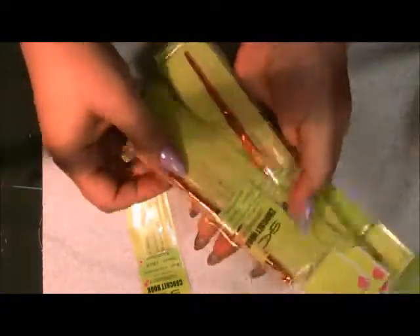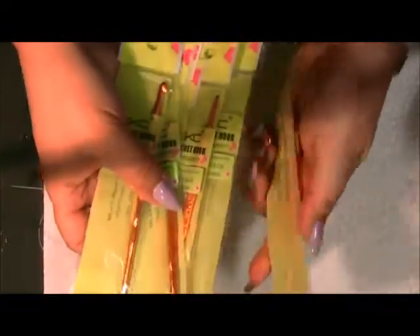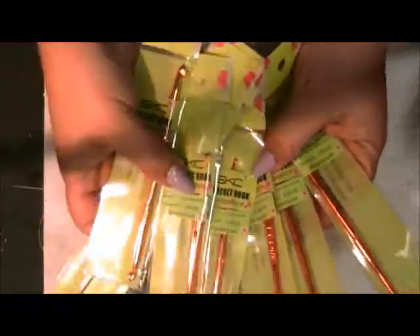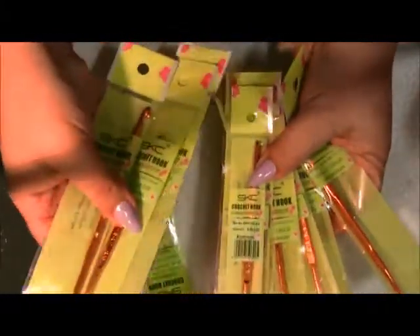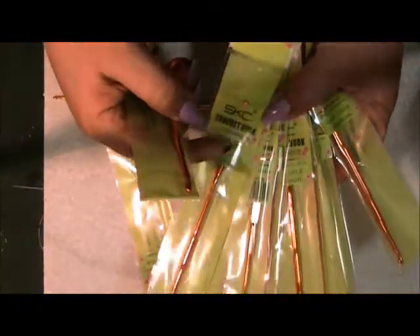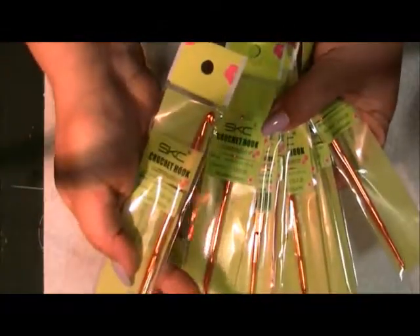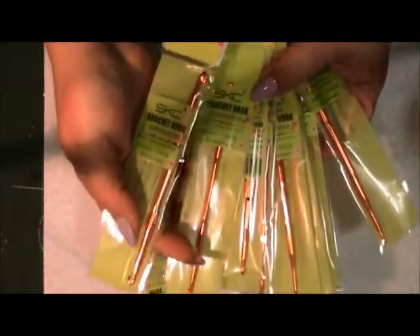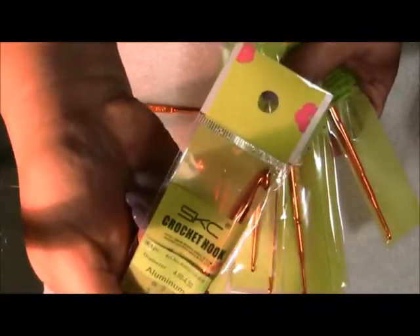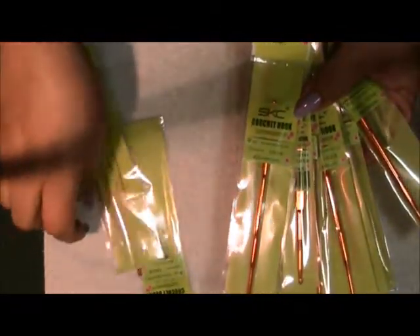You get 10 hooks. They're all different sizes and these are double-ended. It's not the crochet hooks used for a special type of crochet where the needles are the same on each side and you slide the needle back and forth to work off each end. It's just regular crochet hooks, just convenient that it has two sizes — bigger to smallest.